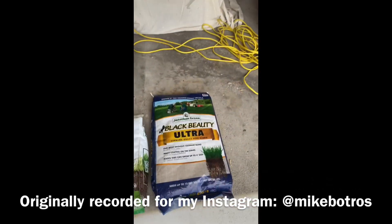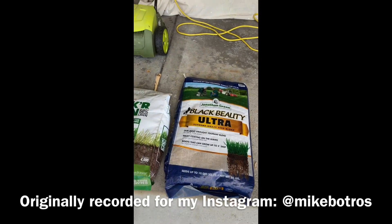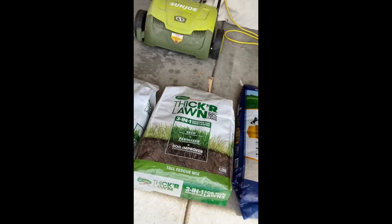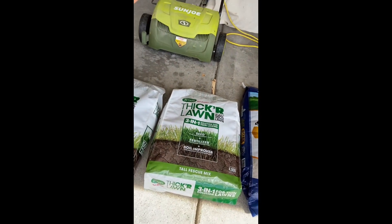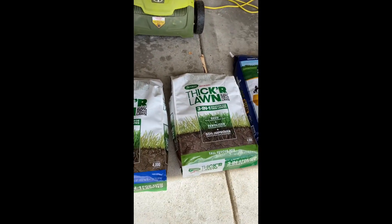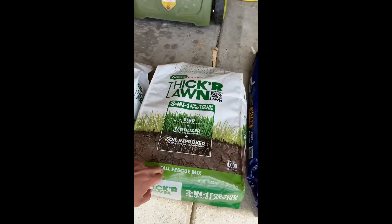I want to show you a couple products. These are the grass seeds that I got. This is the Black Beauty Ultra — this is the one that I got for my yard. And then this is the Scott's Lawn Thickener, meant for overseeding or a thicker lawn. And this is the Sunshade Mix. And this is the Tall Fescue Mix.